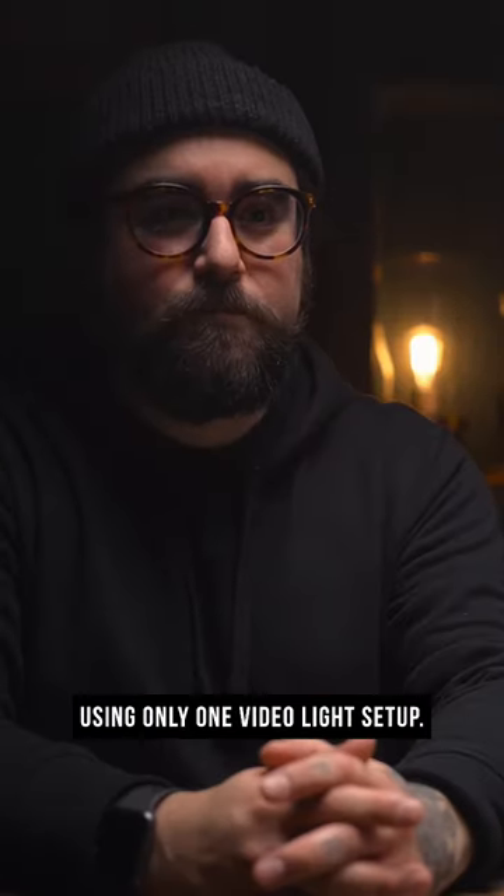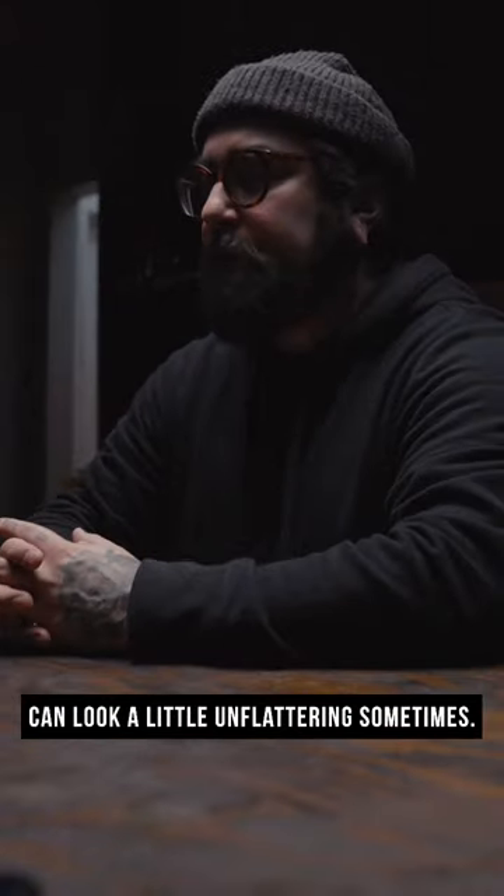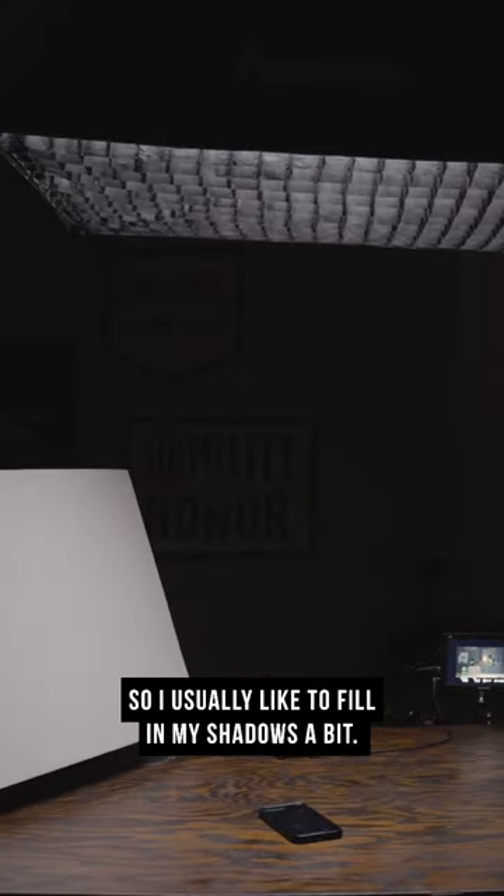Here's how I get a cinematic table scene using only one video light setup. First, I set up my overhead lighting. Now, overhead lighting can look a little unflattering sometimes, so I usually like to fill in my shadows a bit.